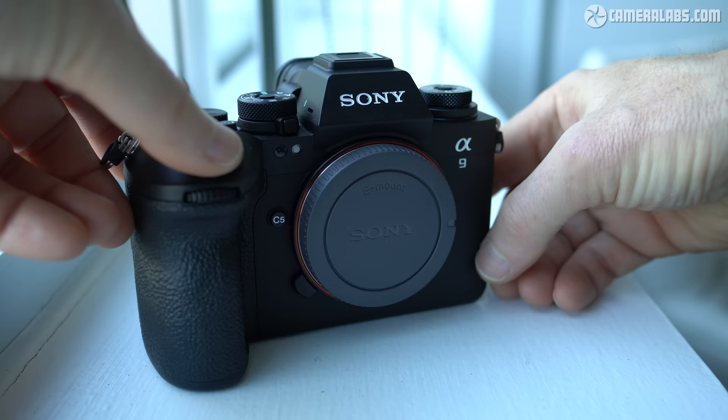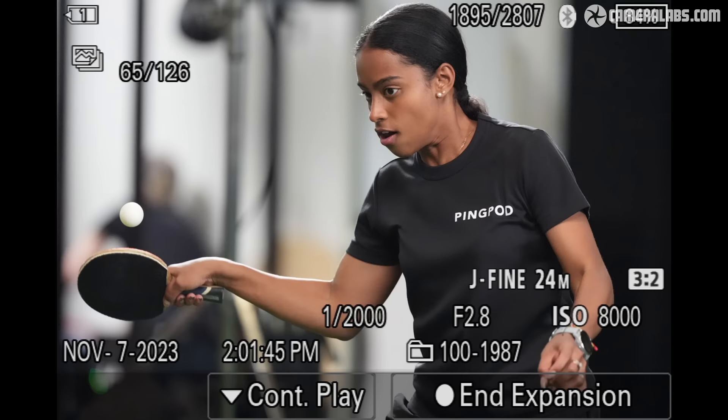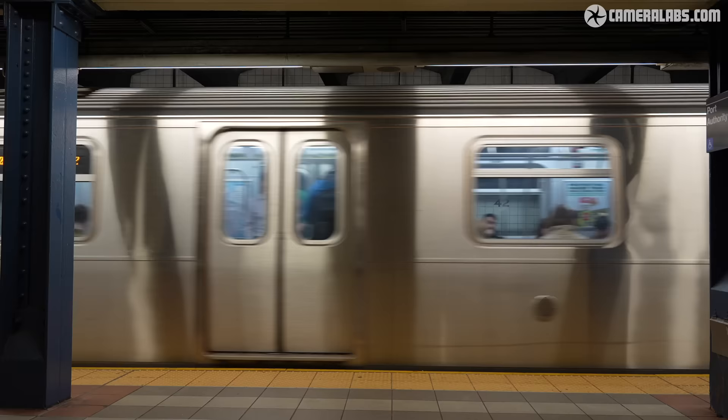Thanks to MPB for sponsoring this video. Hi, I'm Gordon from Camera Labs and this is part one of my review of the Sony Alpha 9 III, a supremely quick 24-megapixel full-frame camera with a global shutter that allows a 120fps burst, flash sync up to 80,000th of a second, and electronic photos and videos that are free from distortion.